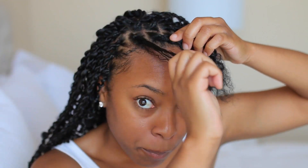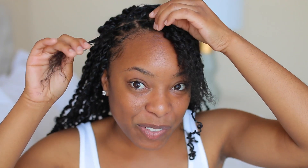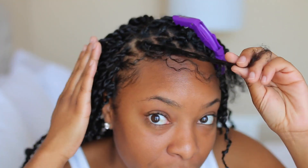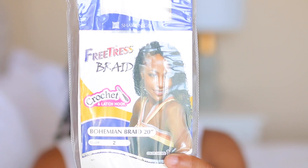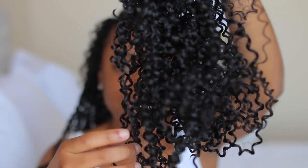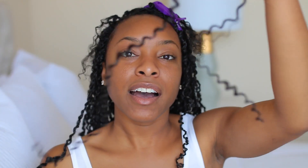I'm doing the rubber band method, which means whenever I created my little box, I applied a black rubber band that is now holding these sections in place — you'll see why in a second. Let's get right into it. This is the first section I'll be working with — this little box right here — and I'll clip the rest of the hair away. Here is our box; my natural hair is already stretched. I'm using the FreeTress Bohemian Braid hair in color two. The hair is separated by pieces, so it's really easy to just pull a piece out.